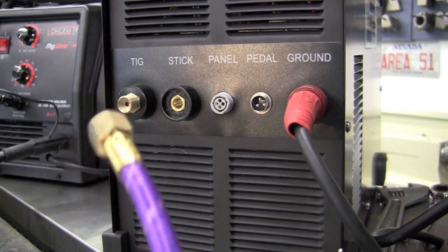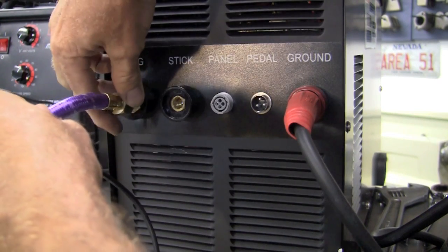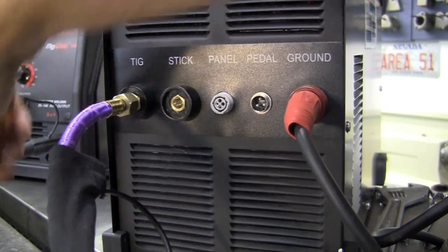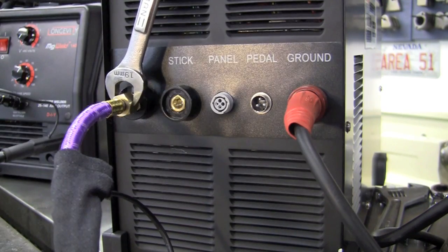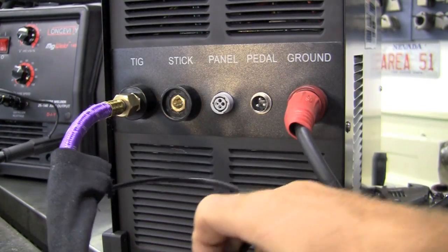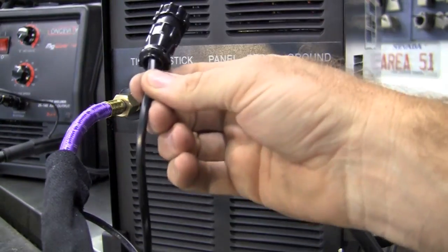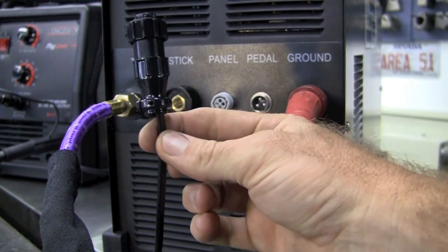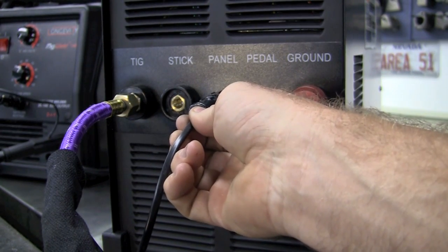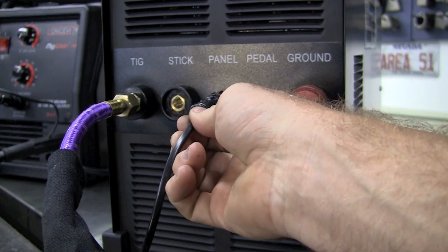Hooking up the TIG torch is super simple. We'll just take this, install it in here, and take a 19mm and give it a nice torque down. Now you will notice that out of the TIG hookup we have a cannon plug that we can hook up to the panel if we're going to use the torch trigger on the torch.